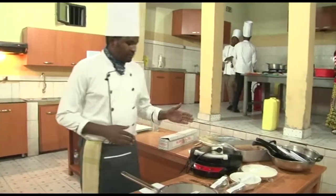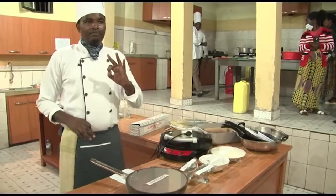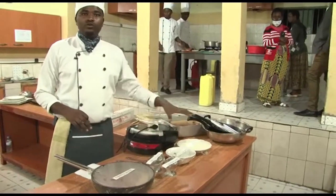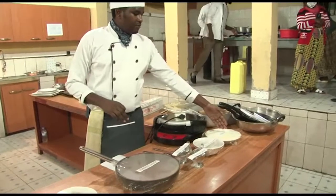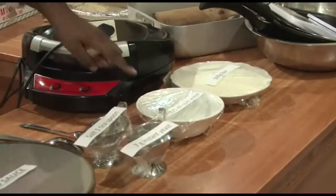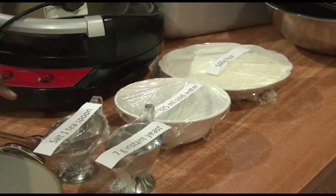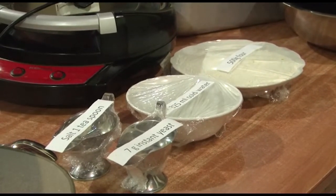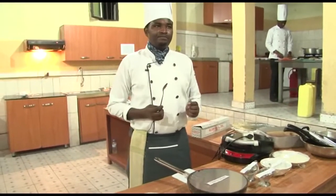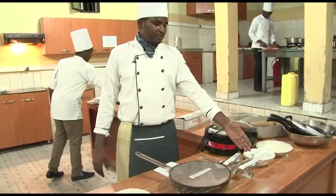Let us start with the ingredients of vegetable pizza. Vegetable pizza is composed of three main types. The first is the dough. The dough is composed of flour — 500 grams. We have cold water, 325 ml of cold water. We have a teaspoon of salt. This is a teaspoon and this is a tablespoon — so we will use this one. Then we have seven grams of instant yeast.